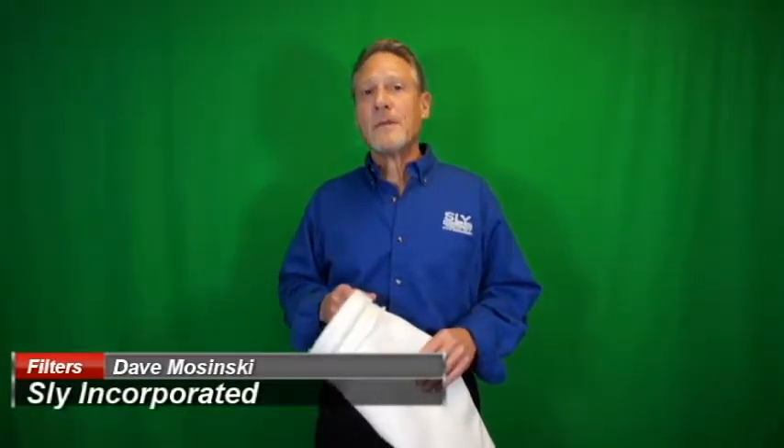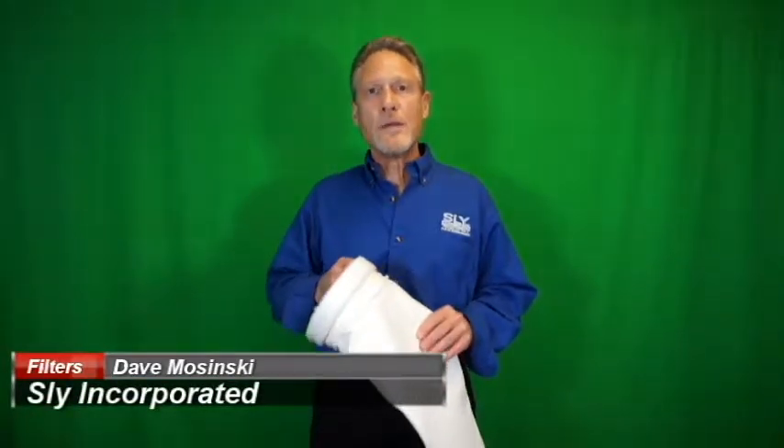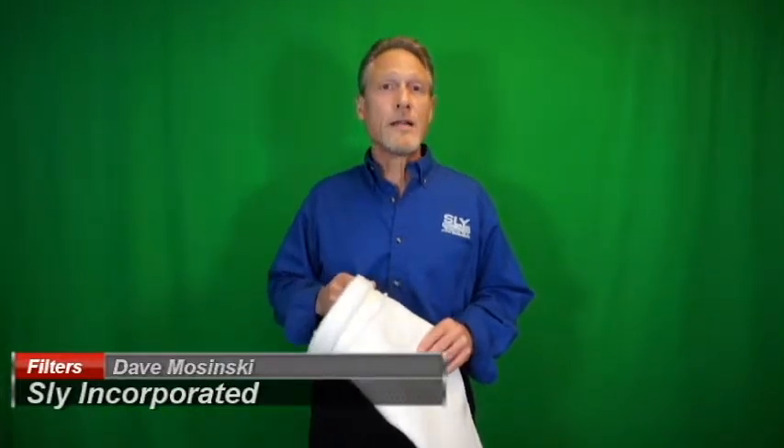Hi, my name is Dave Mosinski, and in this video I'd like to discuss with you the NFPA Code 77 on static electricity, in particular how they recommend grounding a tube jet style filter bag.